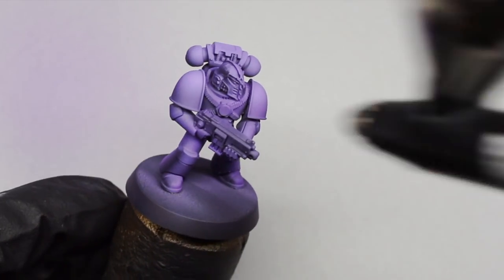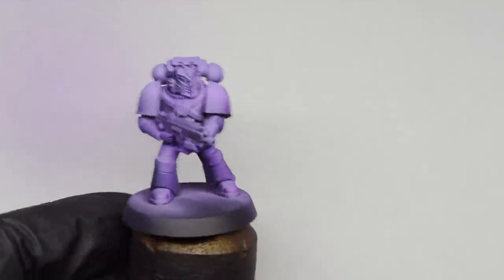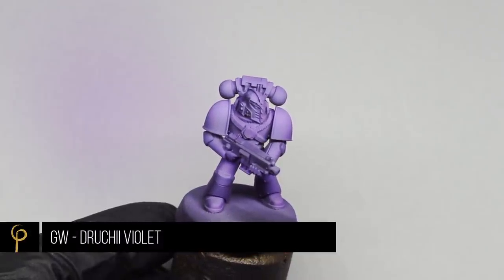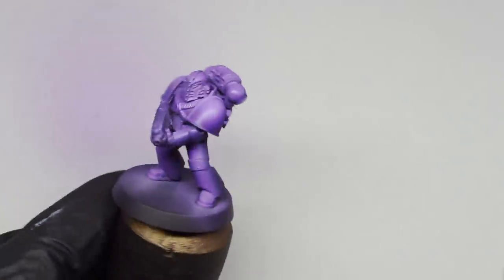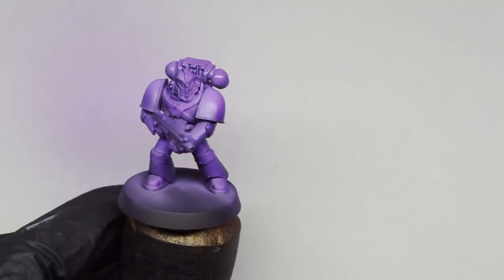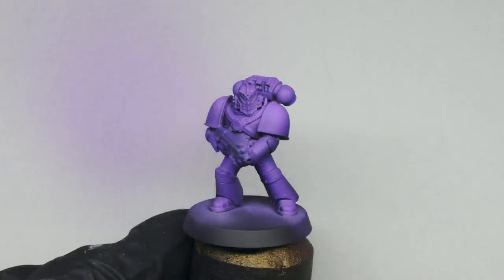Now I'm going to glaze the whole model with a coat of GW Druchii Violet. It's already a very thin paint — it's a wash — so I'm not going to thin it; I'm just giving it one, maybe two very thin passes. You can see the model before the Druchii Violet and then with the filter applied. I've now got this really nice purple that I think is pretty close to the original artwork.